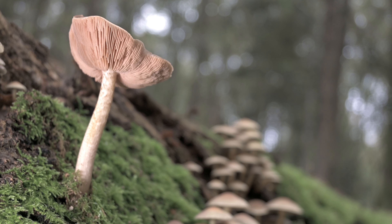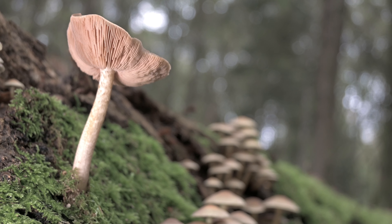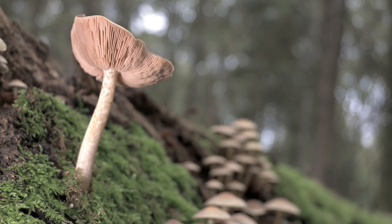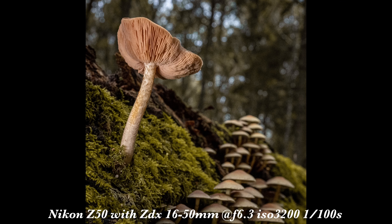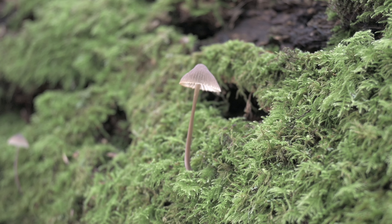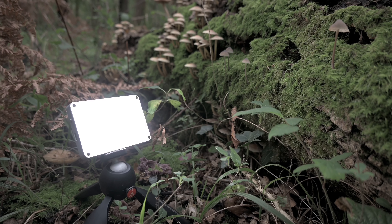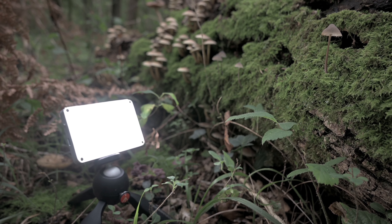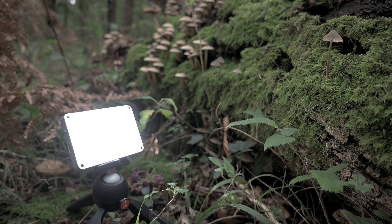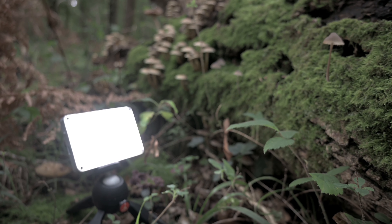I think there is also a nice shot here with that mushroom in the foreground and the other one in the background, so let's try this shot as well. It's amazing when you start looking you can't stop seeing. I found this little guy here. I've got my light set up on this little tripod to try and put some light up underneath the underside of that little mushroom, so let's see what we can get.